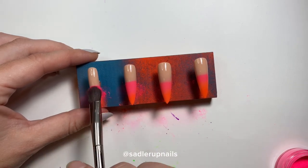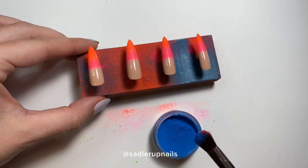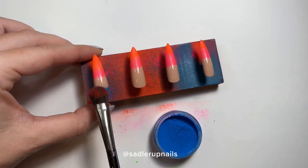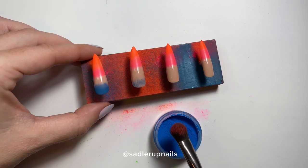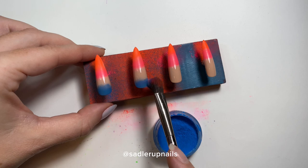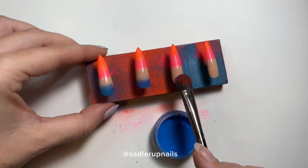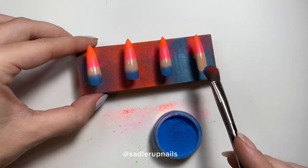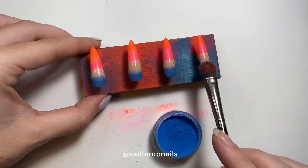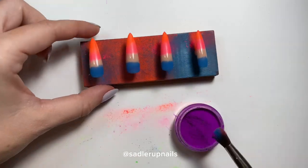Next I'm coming in with pink — I love pink and orange together, they're so beautiful. Then blue at the cuticle, and lastly the purple. I really hate that purple, it's so dark and it's made quite a mess. I really wish it was more of a pastel purple.